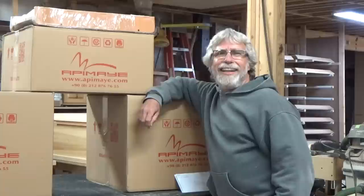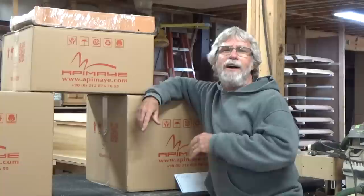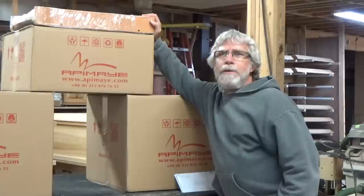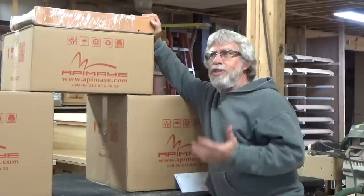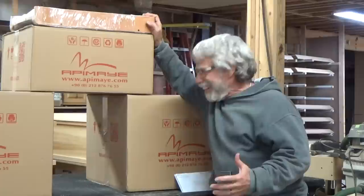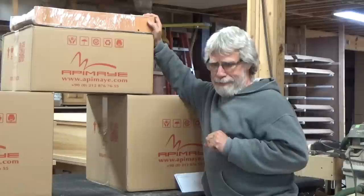Mr. Red here on a cold rainy Saturday afternoon in southeast Louisiana, but fortunately I'm inside the wood shop. Nobody comes in on Saturday, so all the compressors are turned off — there's no noise in here whatsoever. Today I really want to talk about another option that beekeepers, both new and old, have to look at when adding to their apiary or just starting out. It's going to be a very interesting video.